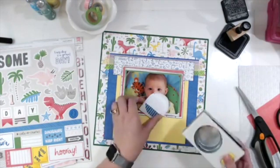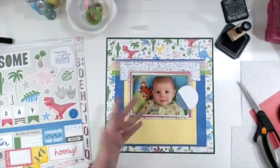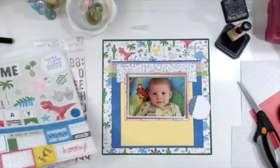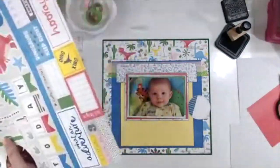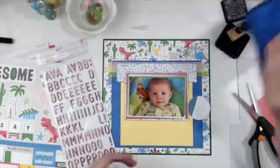I go over and grab my circle punch because there is no way I am fussy cutting that thing out — not no way, not no how, not happening. I do cut some of the rectangles out; I really like the dinosaurs.